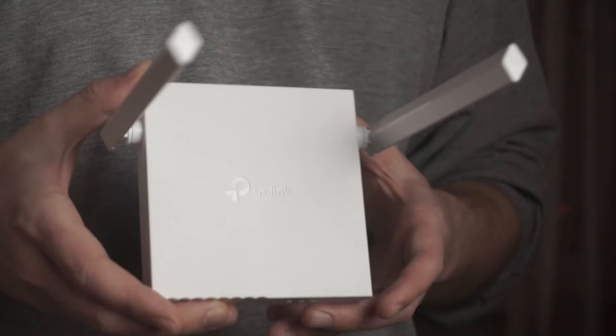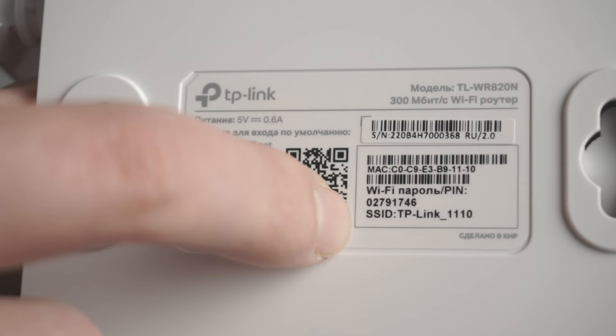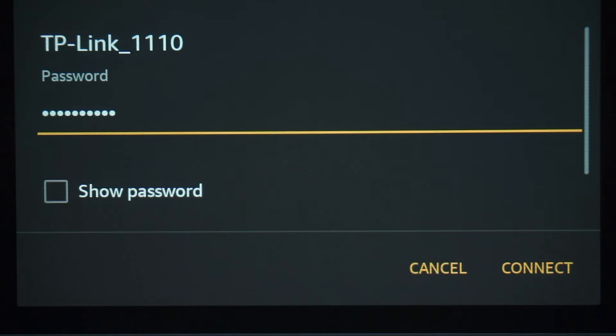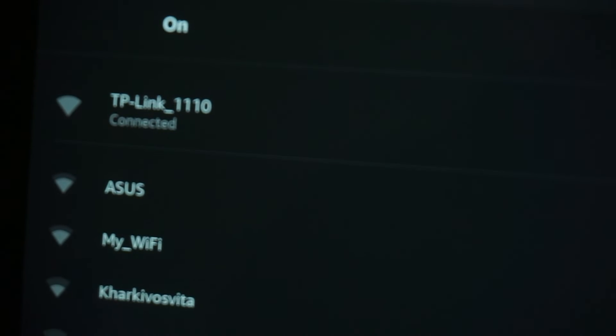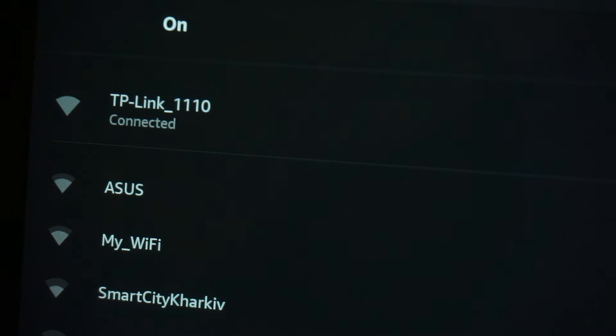If the router is new and has never been configured, the Wi-Fi network will be named after your router. The router name and Wi-Fi password are printed on the sticker located on the router — these credentials are different for each router. Connect to it. Great, you have connected to the router. Now let's proceed to its configuration.